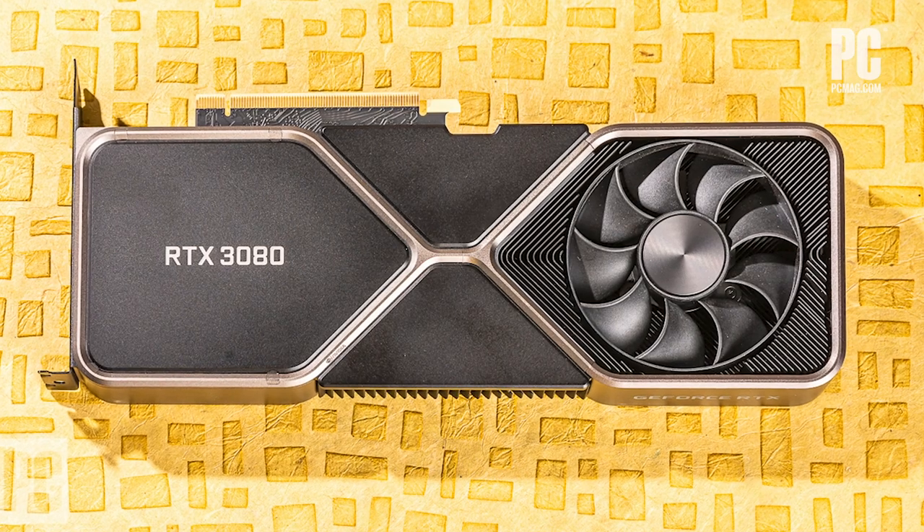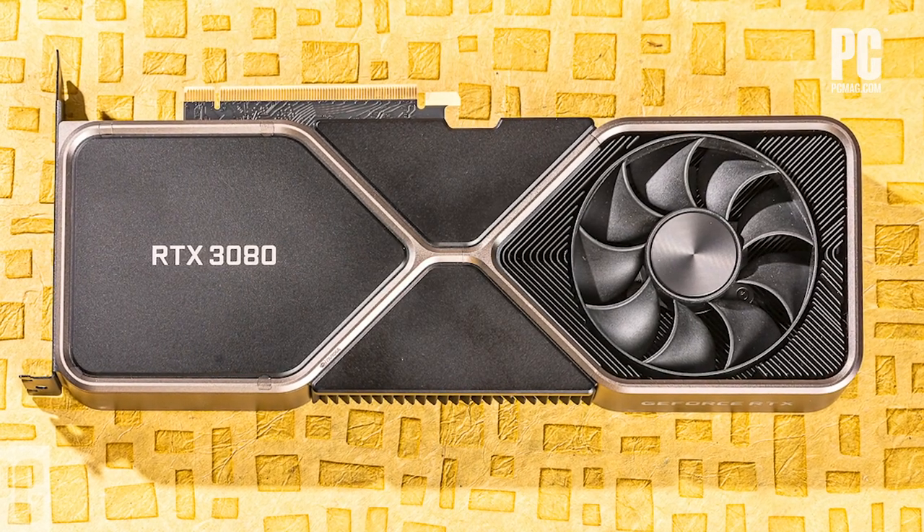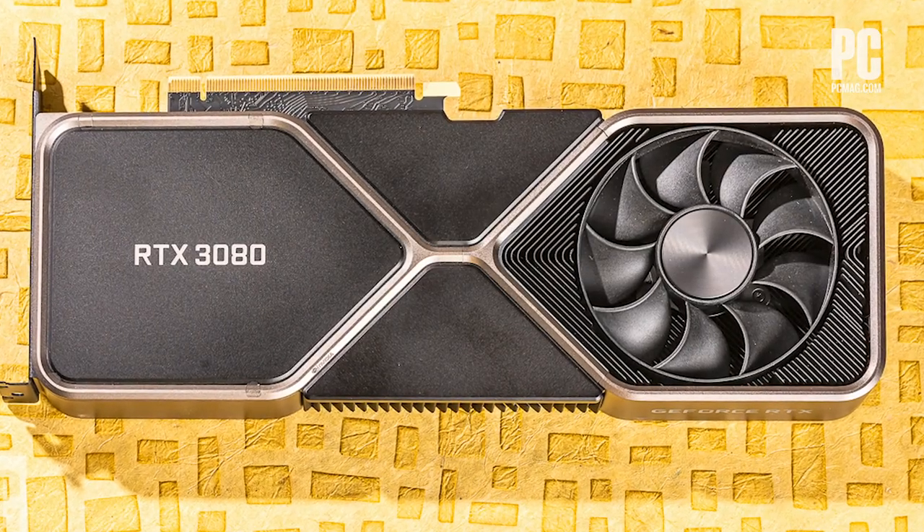Hi, this is John Burek. I'm here with Chris Stobing of PCMag.com. This is One Cool Thing, where we show off the coolest stuff coming through PC Labs. PC Labs is virtual these days — we're at home here. We have a very special One Cool Thing today because we have the GeForce RTX 3080 Founders Edition, which is NVIDIA's new flagship video card. We'll be seeing different versions of the RTX 3080 over the coming days, but Chris has NVIDIA's version there. Chris, first impressions of the hardware?